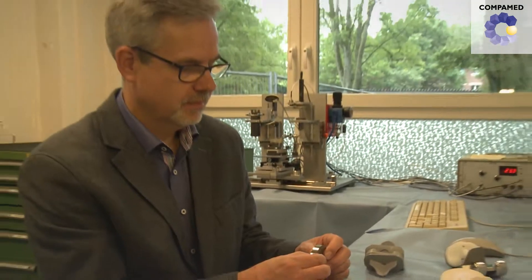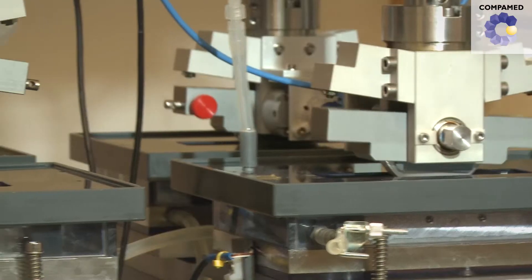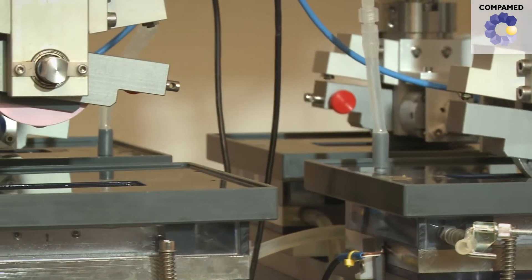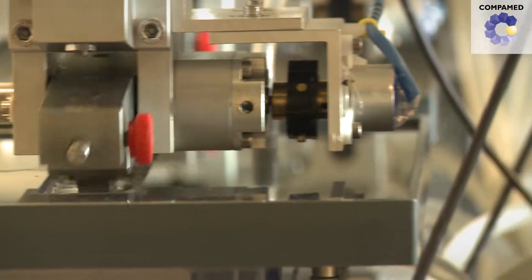Christoph Hirschler and his colleagues at the Biomechanics and Biomaterials Laboratory LBB at the Hanover Medical School study the wear and tear of all-ceramic knee prosthetics. To do this, they developed a test facility that mimics the motion and strain of the knee joint.